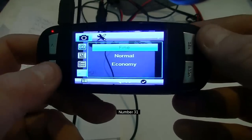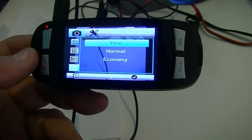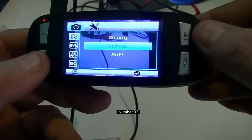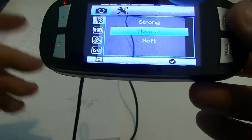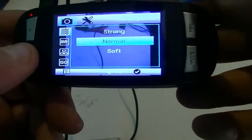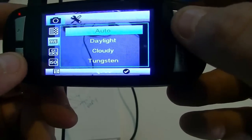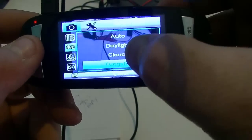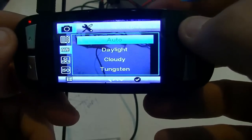Quality: fine, normal, or economy. This has a lot to do with how much room it takes on your memory card. I'll leave mine on fine — it has a 32-gig card so there's more than enough room. Sharpness: normal, strong, or soft. I leave mine on normal. White balance: I would choose auto. Fluorescent and tungsten settings do make a difference in how pictures turn out, so if it's important to you, make a choice before taking a picture.